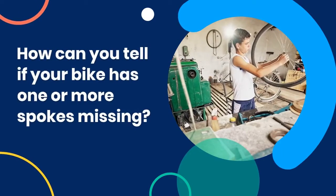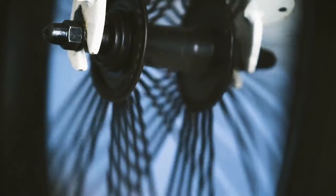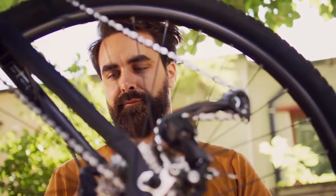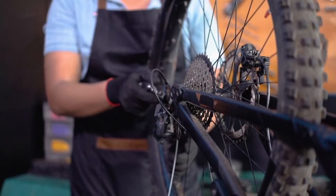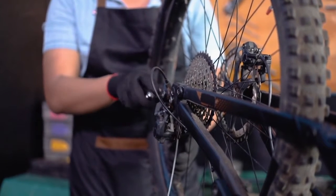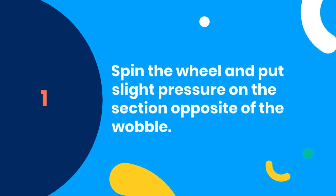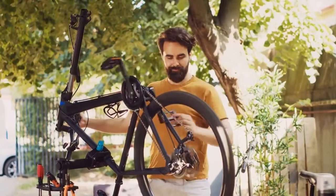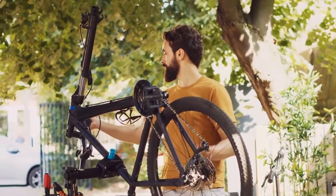How can you tell if your bike has one or more spokes missing? When a spoke breaks on your bicycle, you'll notice an obvious wobble in the wheel. However, sometimes you may not be able to see if your bike has had its spokes broken just from looking at it. There are two good ways to check whether or not one of your wheels has a spoke missing: one, spin the wheel and put slight pressure on the section opposite of the wobble; two, listen for a clicking noise as you spin the wheel. If none of your wheels pass either test, then it's possible that one or more spokes may be broken or very loose.